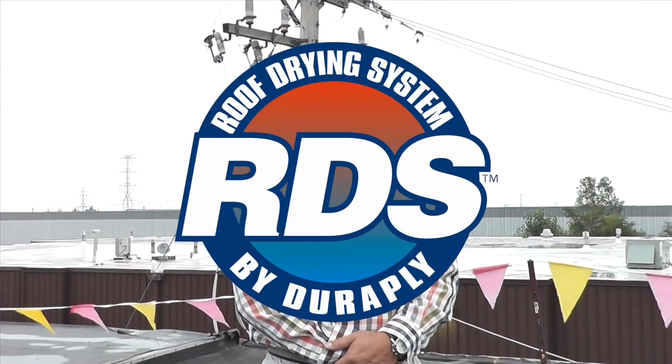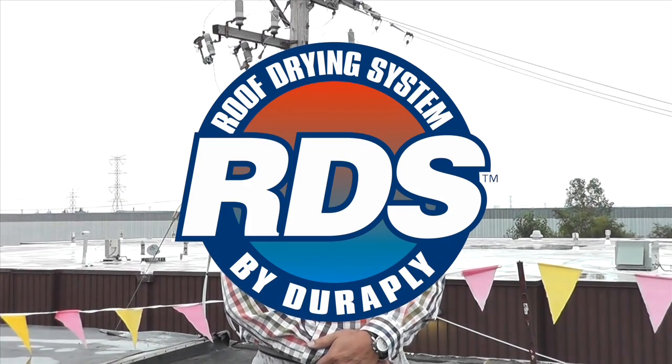Hi, my name is Tom Preston and we're going to talk about the DuraPly roof drying system. The roof drying system is a system designed to go over a wet substrate and it will be able to evacuate the existing roof moisture that's in the roof system, whether it be in multiple layers of the roof system or right at the surface.